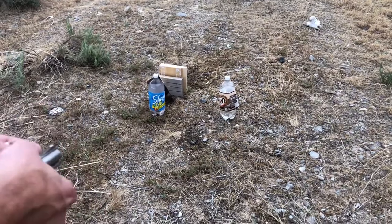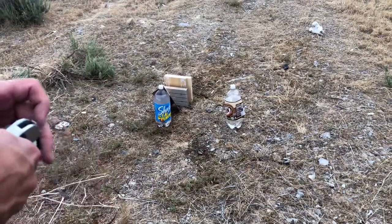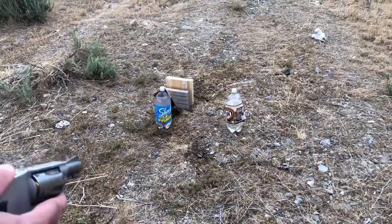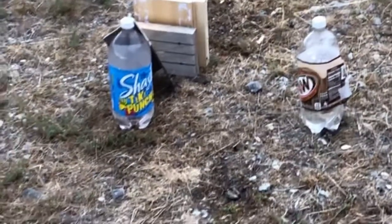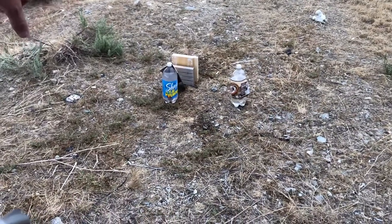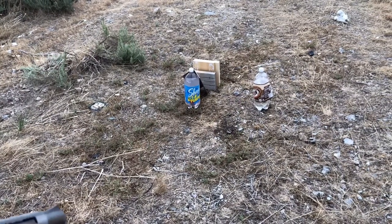We're bringing back a good old faithful salt round and a 125 grain XTP. We're going to test the salt round on that water bottle that's halfway full. Extensive damage. We're going to test out this regular 38 Special load - the 125 grain bullet - the same way they did the 22, and I put some added wood behind it just in case to slow down the projectile so we can hopefully find it.